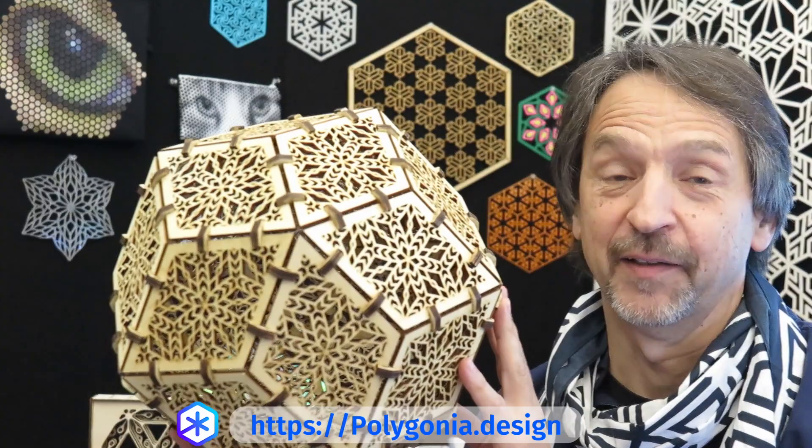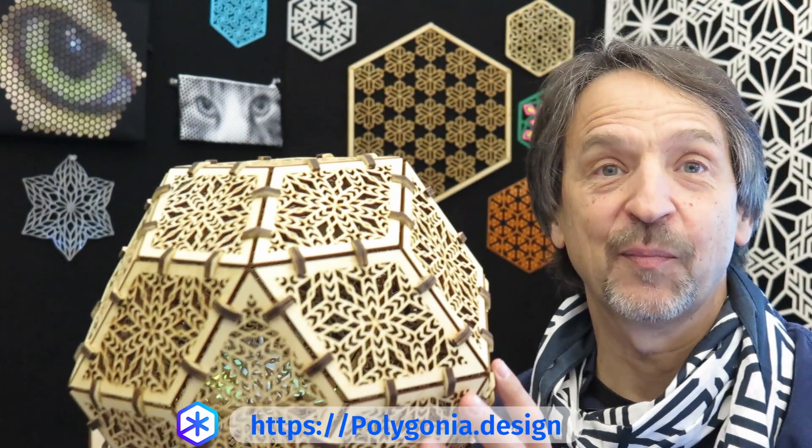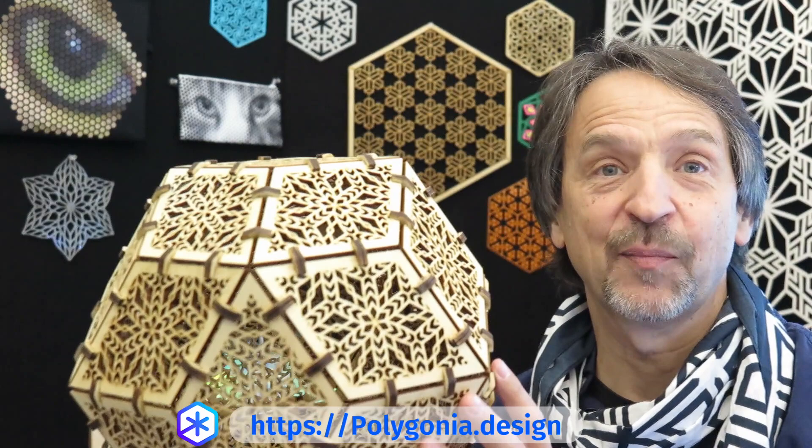It's a big one. Like, subscribe, follow, and all those things. I'll be posting more videos on how to use Polygonia, videos on how to make these products, and other videos — we'll see. But most importantly, click on the link below to check out Polygonia for yourself.